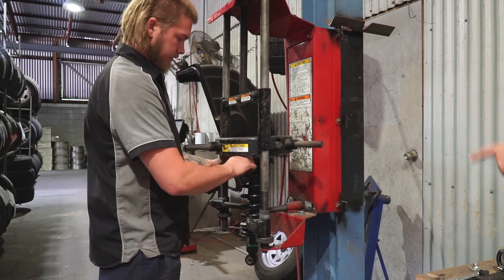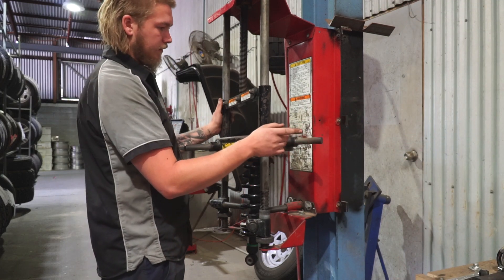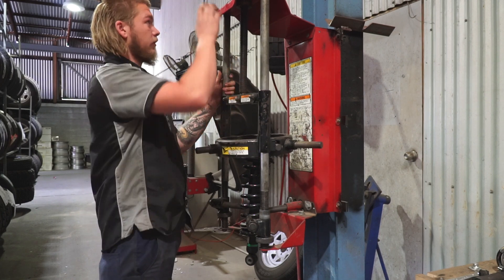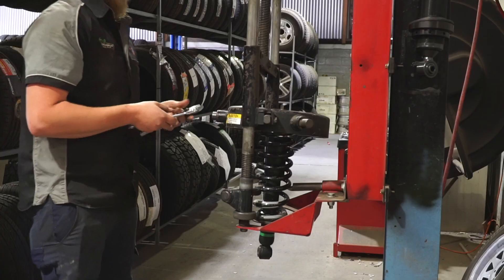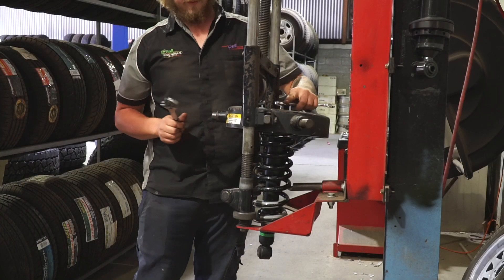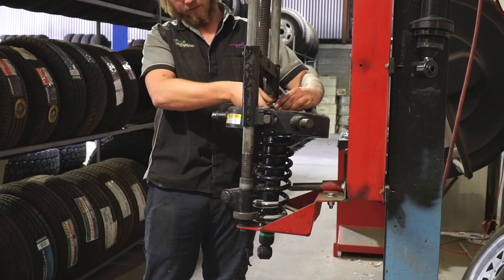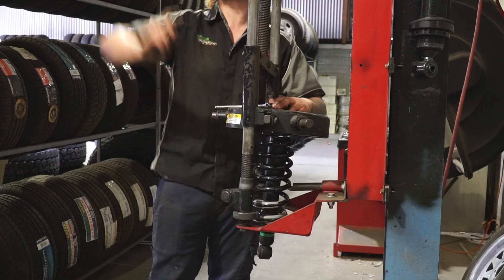How come you have to pull them apart? Just to get that top cap off — because they don't sell them separately. Not a single time do they come with them, which means it'd be a lot quicker if they did. So you've got to undo the old one and then repress the new one. You can't be too careful with these — I've had one let go before. What happens when it lets go? It goes straight through the roof.